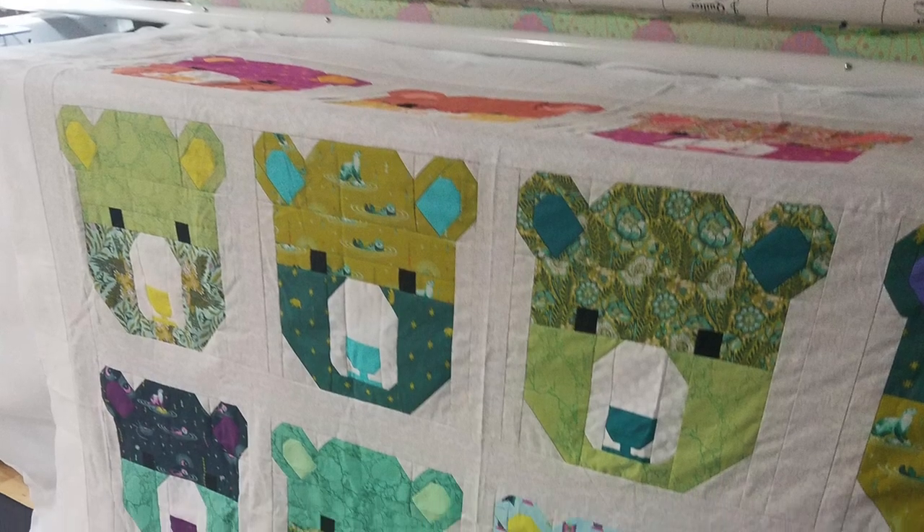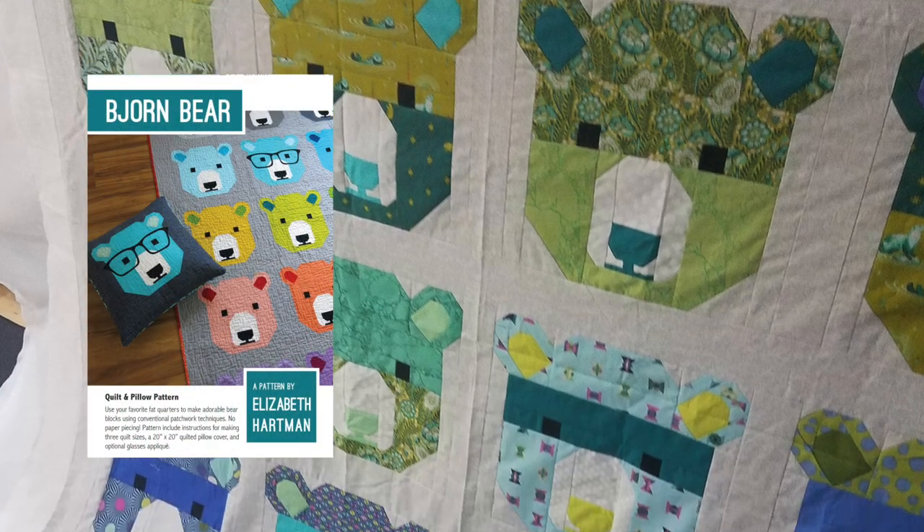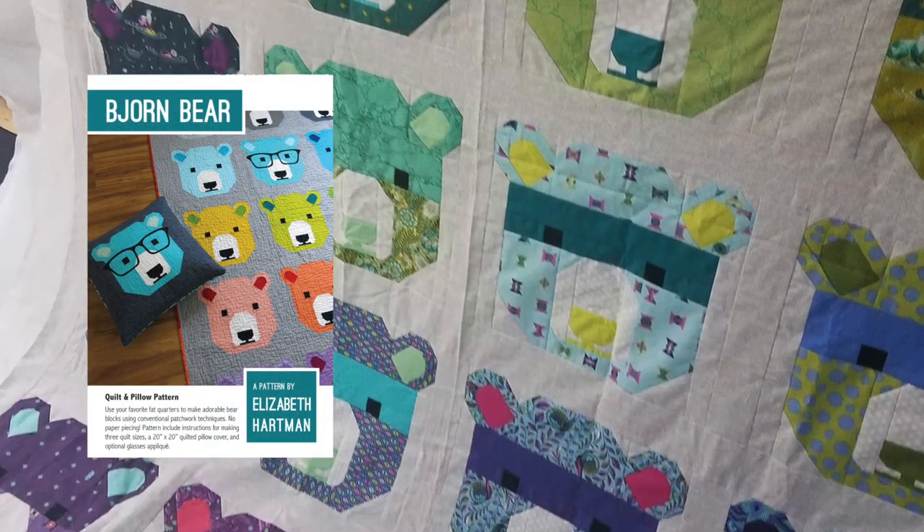In this week's video, I'm bringing you along with me as I tackle a quilt that I quilted for Tula Pink. Now when she pieced this beautiful quilt, she used the quilt pattern Bjorn Bear from Elizabeth Hartman. Isn't it adorable? I knew that once I started quilting it, it was going to be a blast.